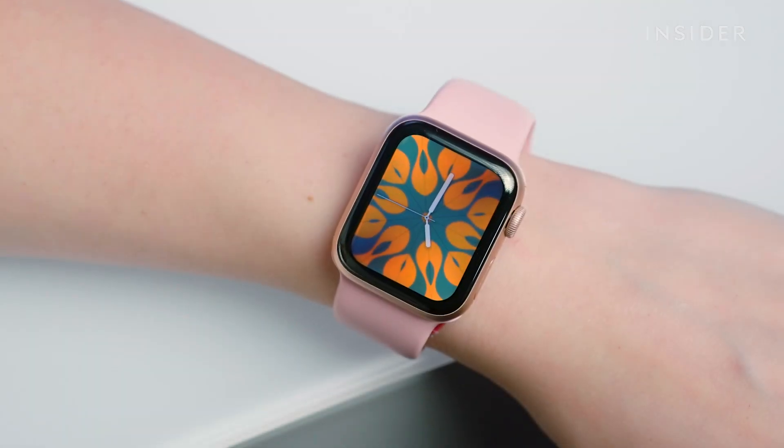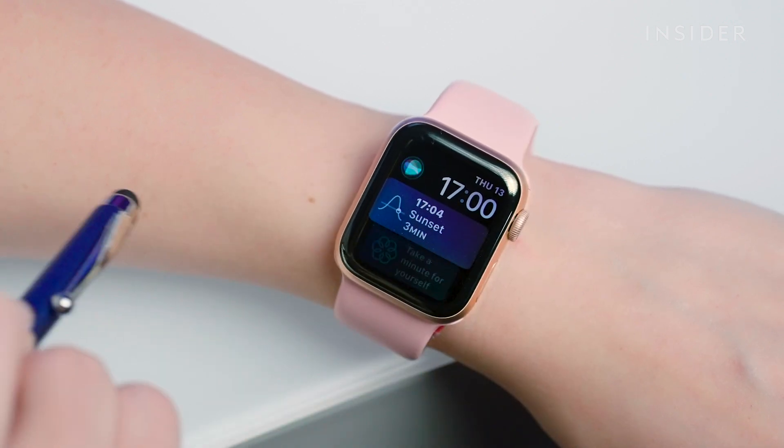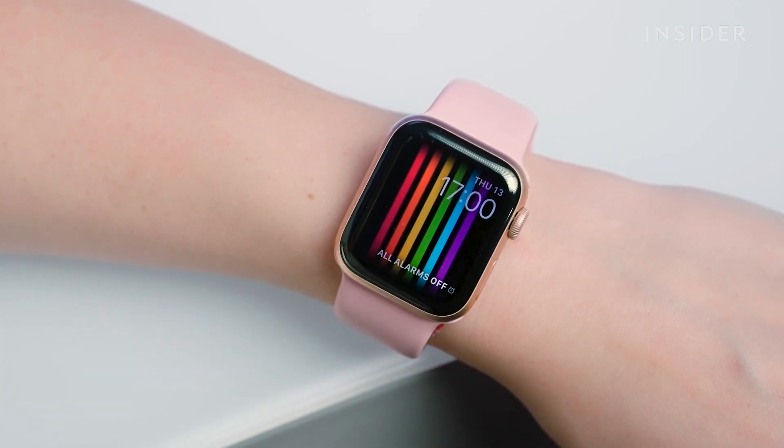With your Apple Watch on and unlocked, you can swipe from edge to edge on your Apple Watch to see the faces in your current collection. When you find the watch face you like, simply stop swiping to stay on that current face.